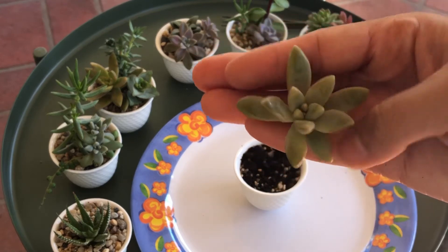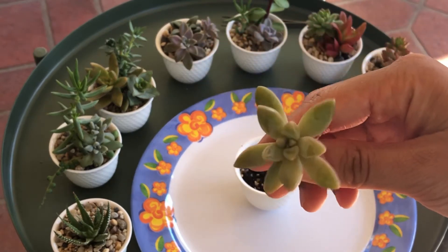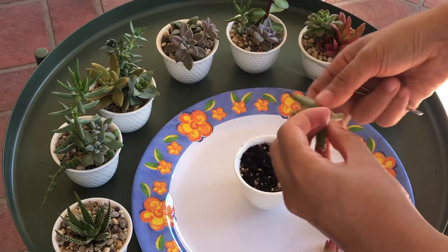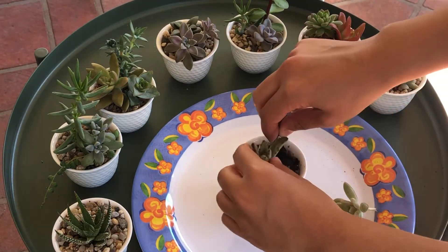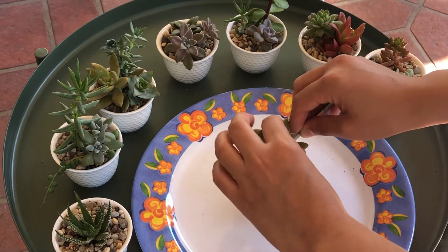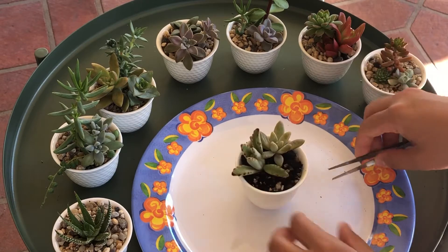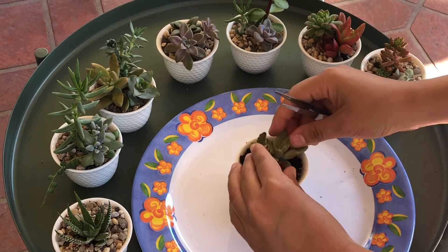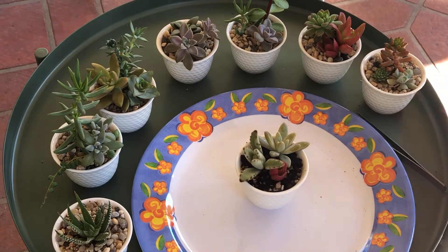All you have to do is put the cuttings in the pot, in the teacup, and when you're happy with how it looks, you can put some top dressing on it.